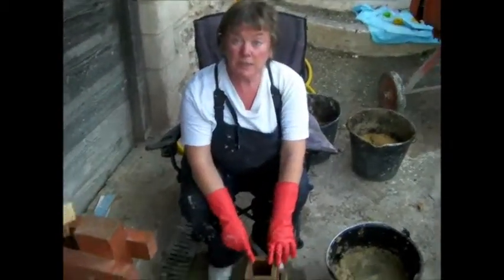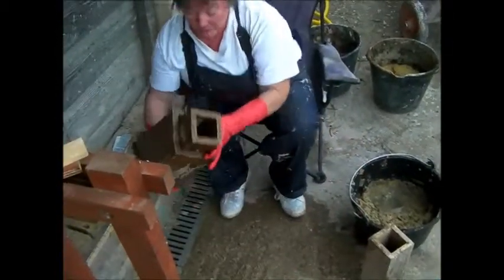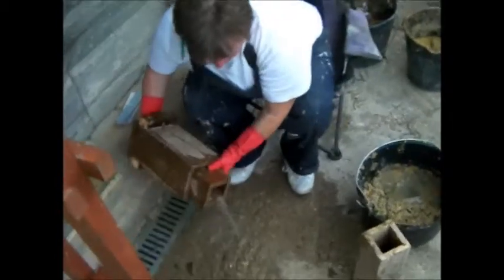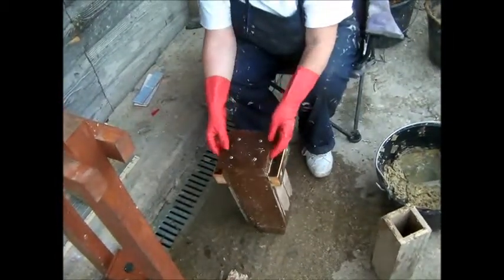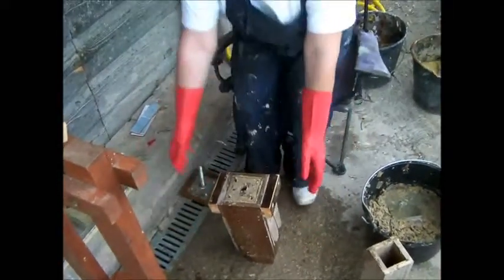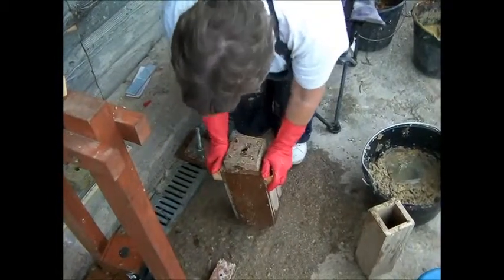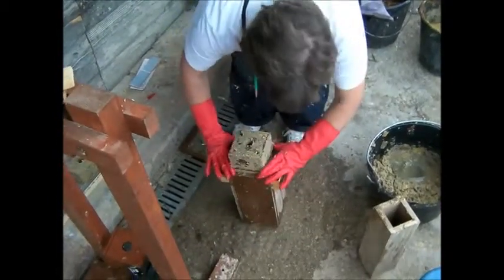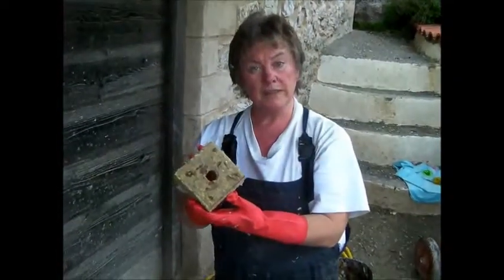So this is how we get the briquette out of the form. You tip the whole thing over, watching out for any water that's going to come out. Take the base off and push. And there you have a briquette.